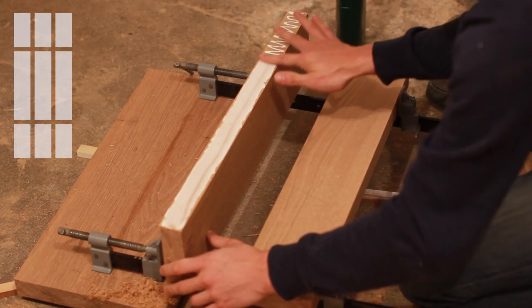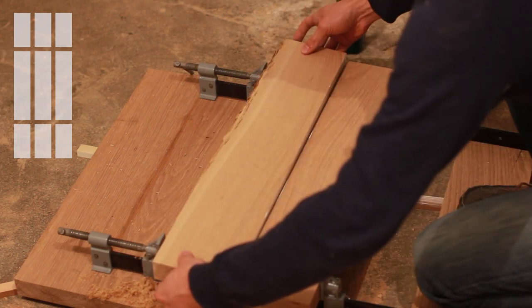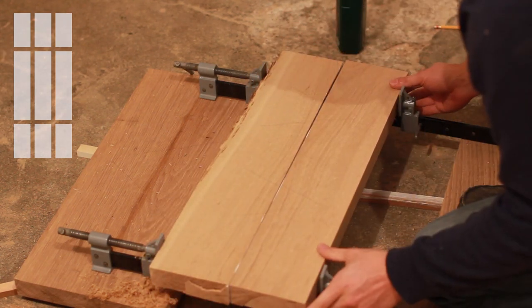I could then glue up all of the half boards back into whole boards. At this point I wasn't too fussed about the ends lining up — I just wanted the best grain match between the two halves.